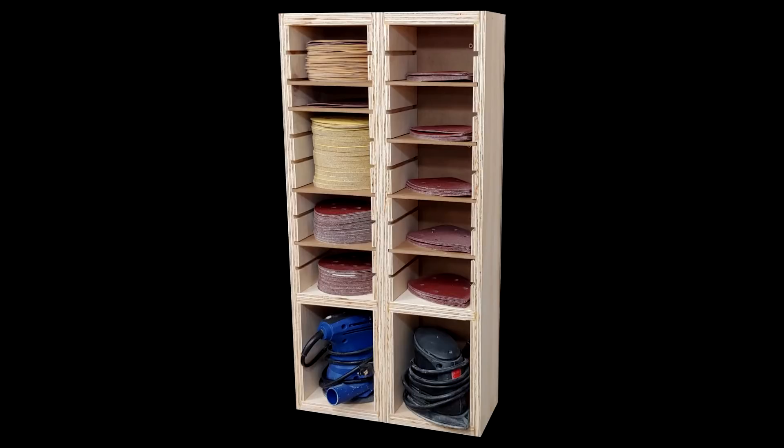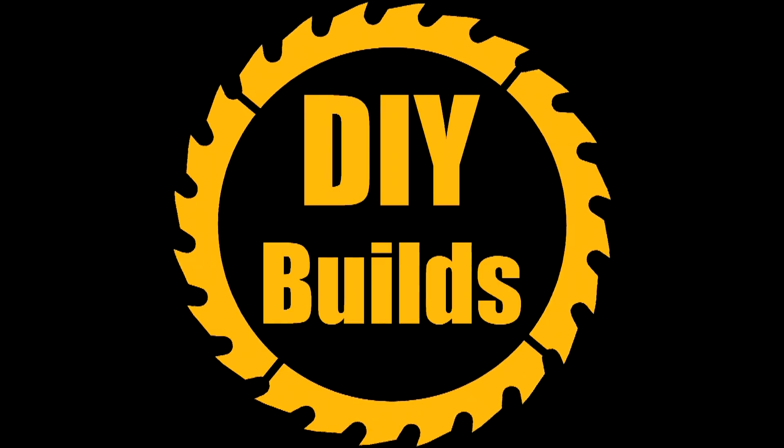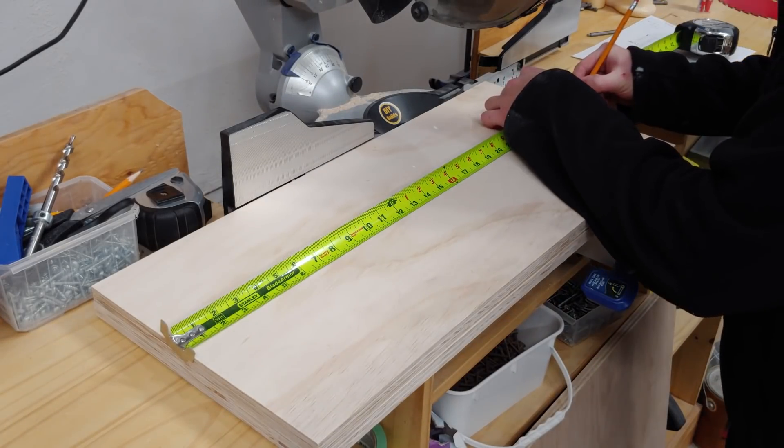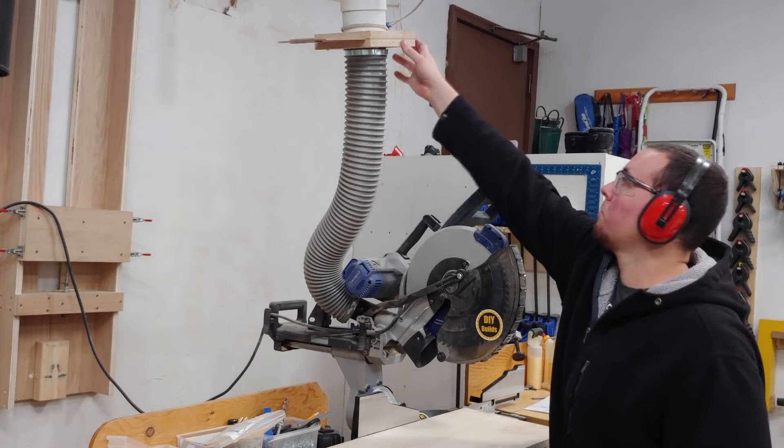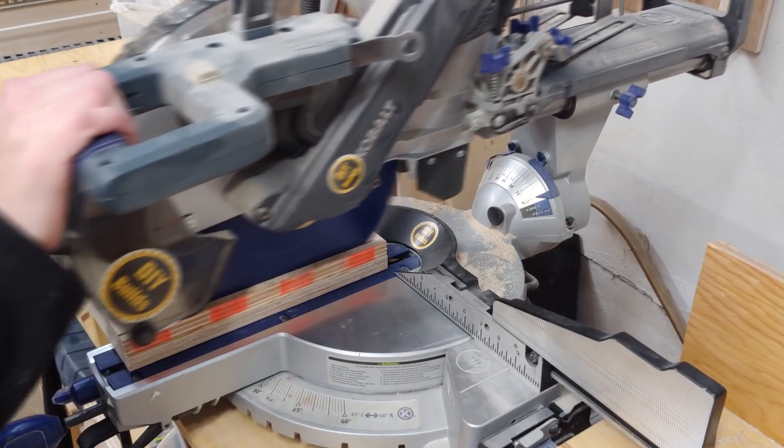I start this project over at the miter saw station where I measure out the overall height of these shelves, then stacking the boards one on top of each other I cut them to exact length.